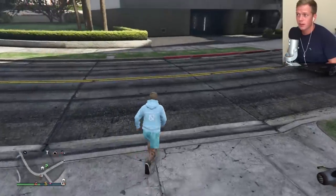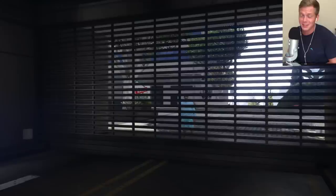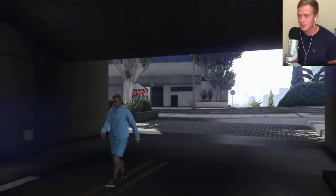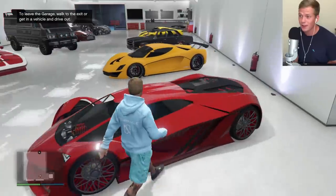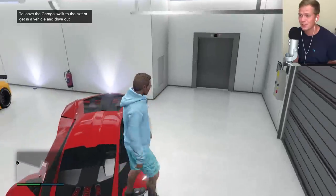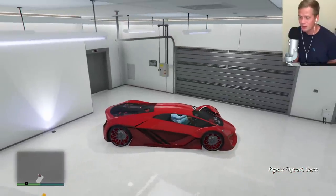Let me go ahead and show you guys what we are going to be customizing in this one, because it's a big one. This is the most I've spent on a vehicle ever. But I'm very excited. Wow, check that out. That is amazing. This is my first time seeing it. That is sick. I love the see-through on the front, the glass panels.